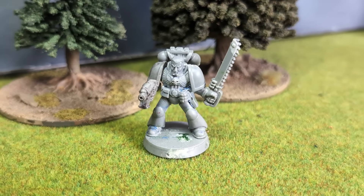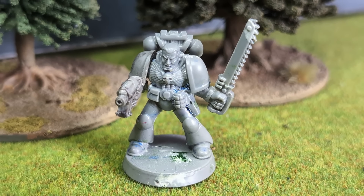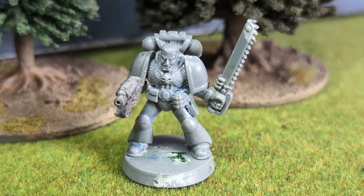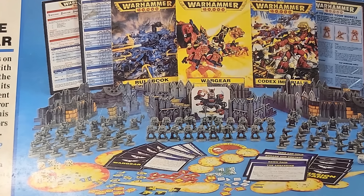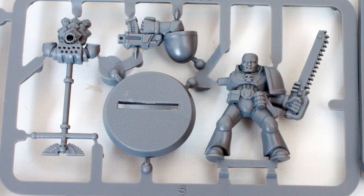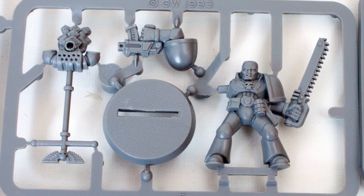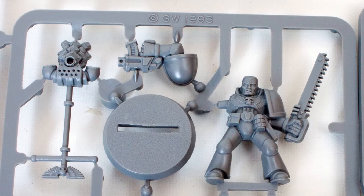Space Marine Sergeant — a sergeant of Space Marines, the monopose Space Marine from 1993, when the 40k 2nd edition starter set was released. This was the first Citadel miniature I ever owned, and in this video I am going to paint one and talk a bit about its history.